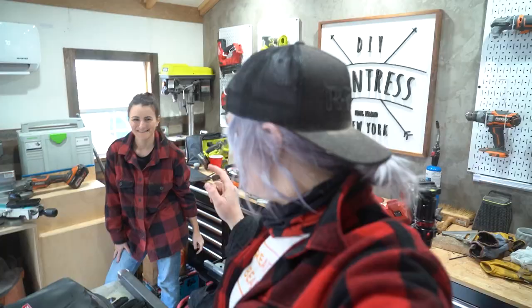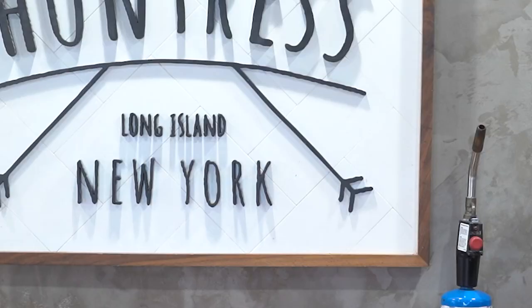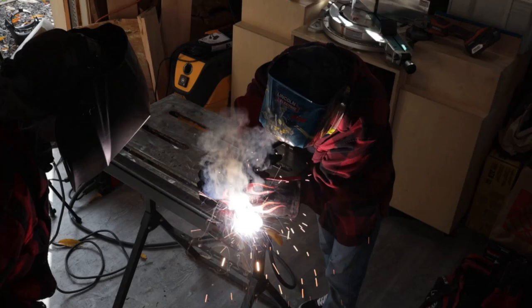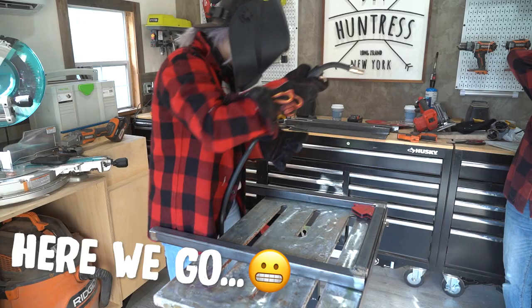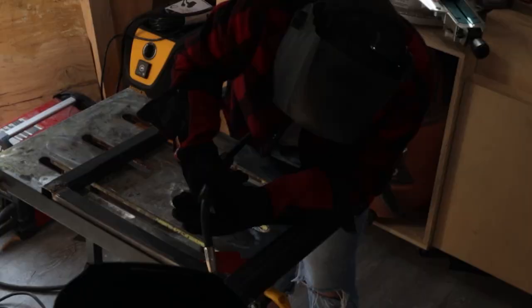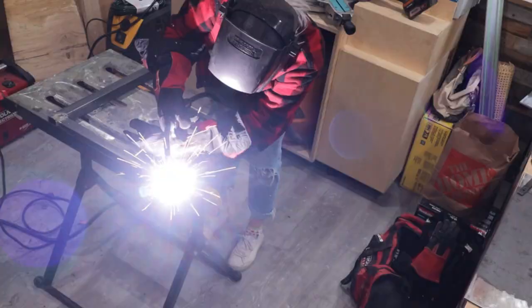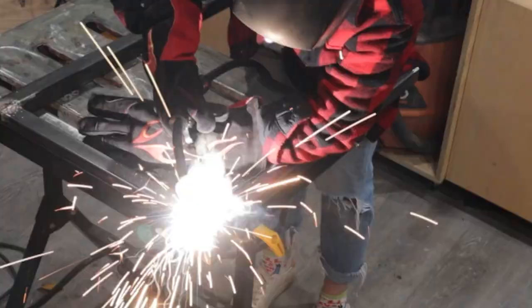I'm so excited because we are about to start welding. Nervous? A little, but more excited than nervous. What I'm going to do is get Sam to do the first weld — she's going to show me the ropes. We're doing a MIG weld for anyone who's curious. Learning how to weld could literally be its own video, so I'm not going to be breaking down this process step by step, but Sam does do a great breakdown on her first live edge table build, which I'll link below.